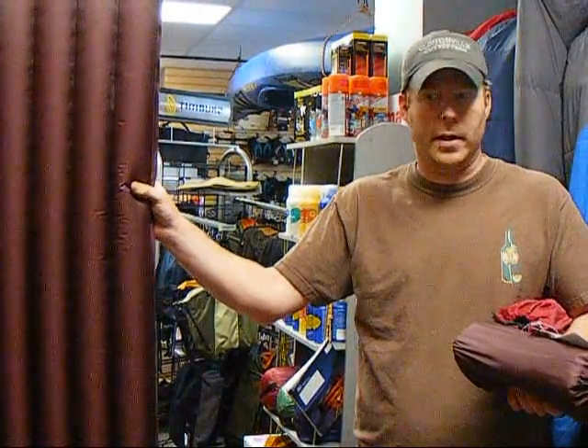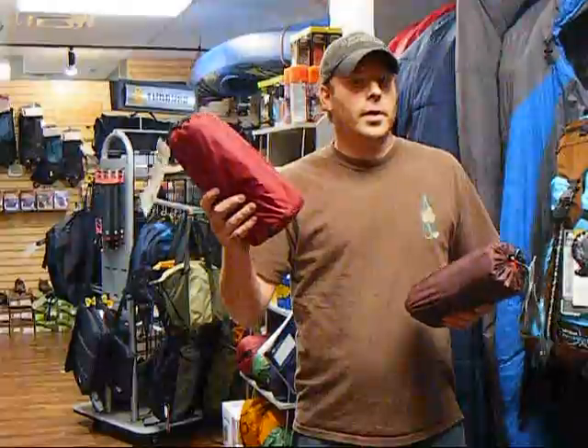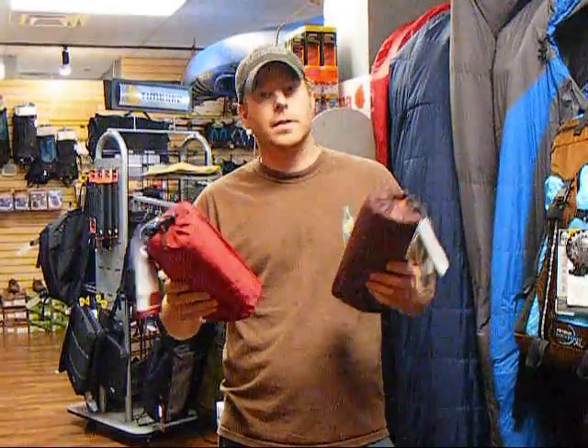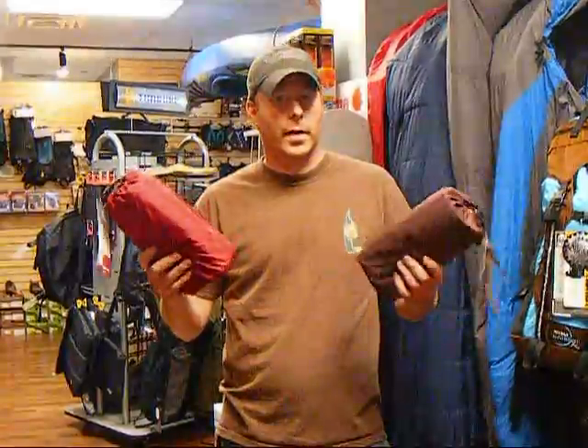It's the same size and everything as a Therm-a-Rest would be or anything else. For the non-insulated you're looking at about $50, depending on the size that you pick, or about $70 to $75 for the insulated. These can come in mummy sizes or rectangular sizing — they do quite a few different ones for each one of these.